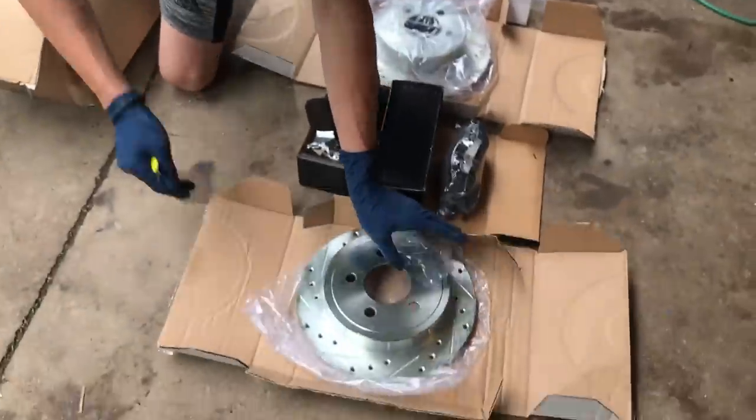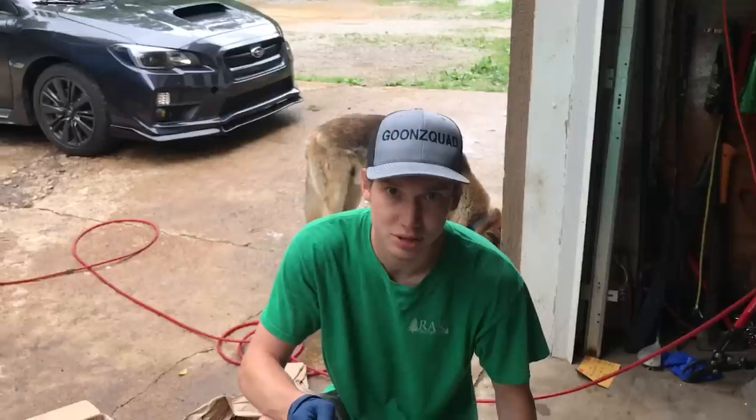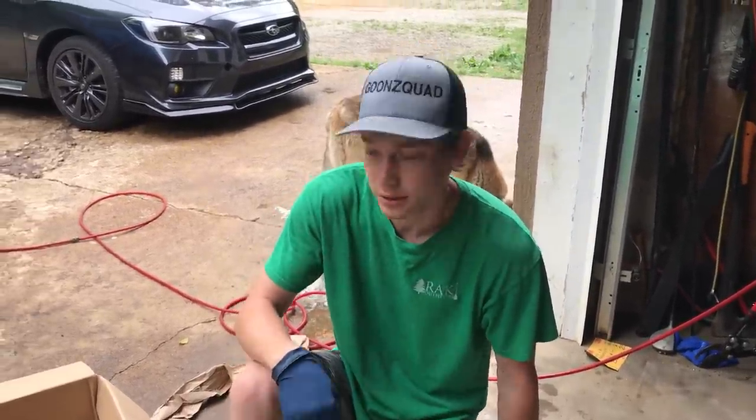This is gonna improve the stopping power by a lot. I'm just gonna leave this last one closed. Let's install these things — should be pretty simple, few bolts, and basically just changing your brakes. That's how simple it should be. Let's get to it.